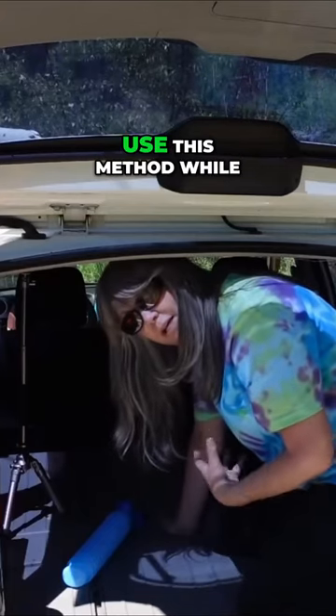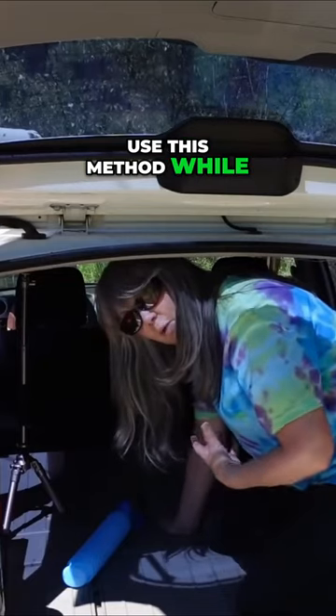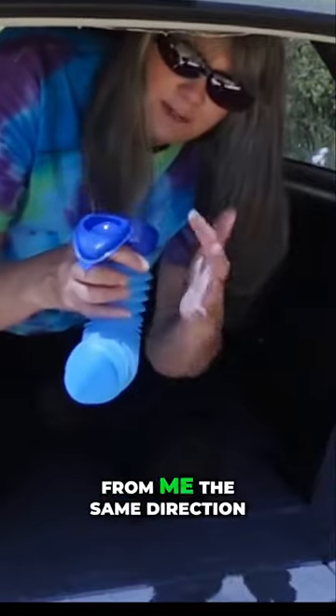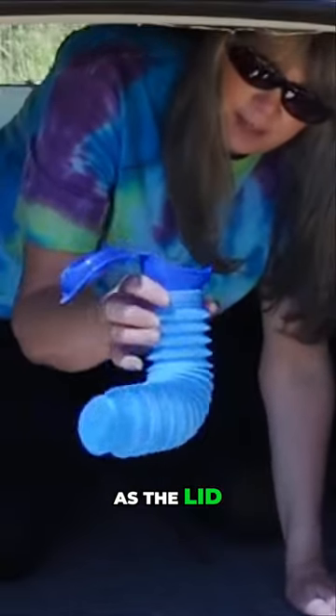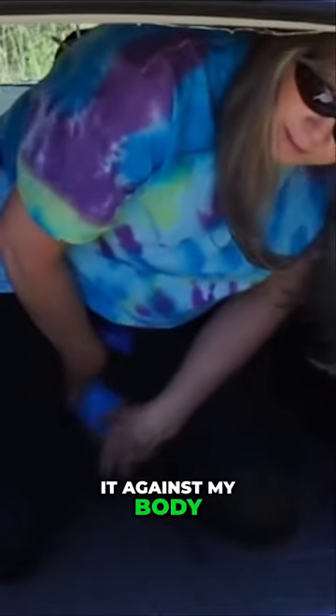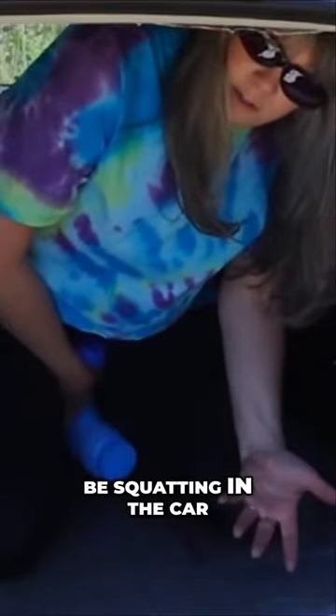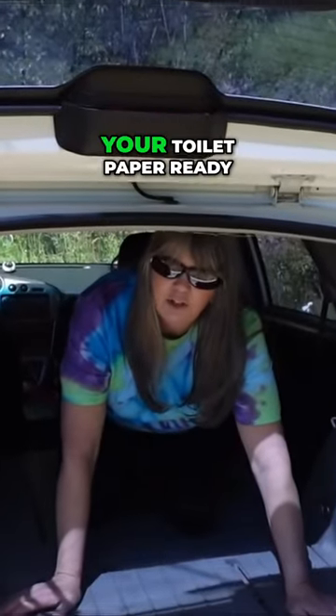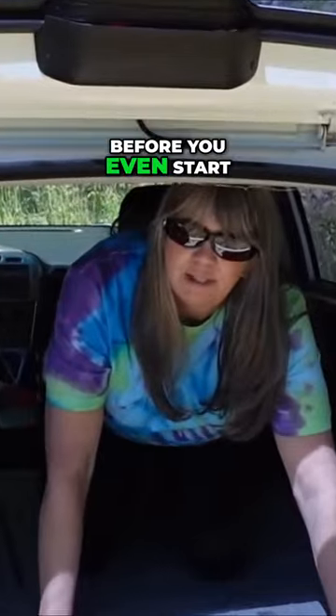I have to be able to use this method while I'm crouched down. I curve the bottle part away from me the same direction as the lid, and then I take the curved part and fit it against my body, and I can be squatting in the car and pee quite comfortably. I do advise having your toilet paper ready before you even start.